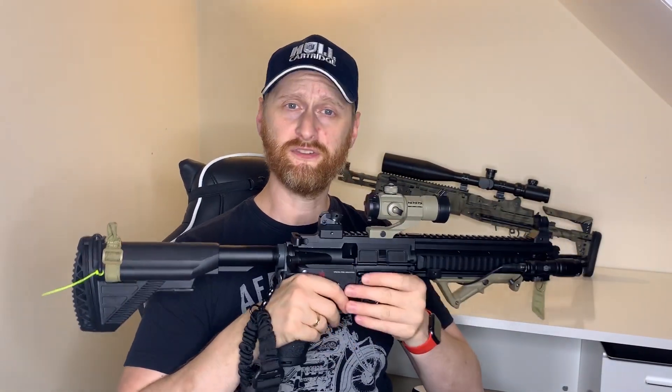So it's whether this is good value for money in standard form, or whether it's good value for money once you've upgraded it. Without further ado, we're going to talk about how it performed out of the box at its first skirmish and also what I did to it, because obviously it's not in its standard form as it is here.